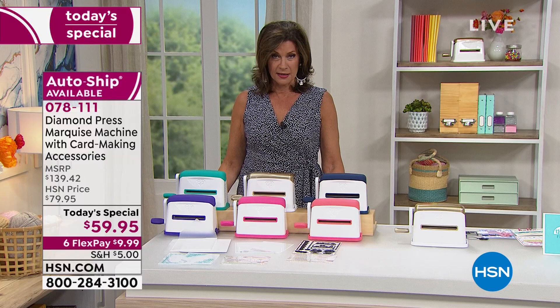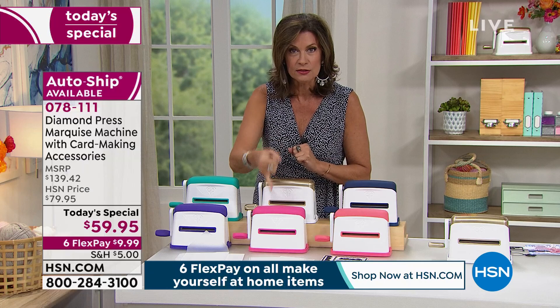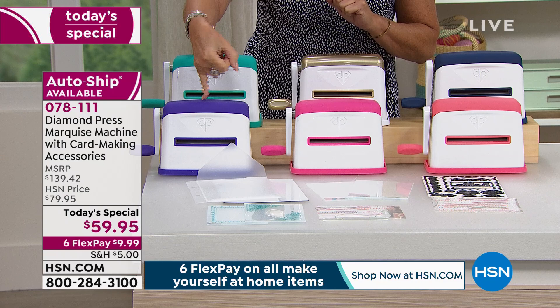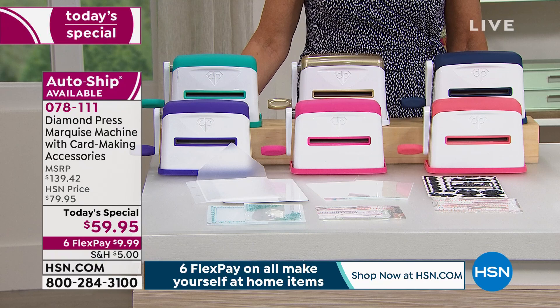Auto-ship is available, but I need to give you a quick update: we have already sold out of the auto-ship in the gold and raspberry. No auto-ship is available in those colors, though you can still do single ship. The purple will be next to go in the auto-ship — I only have just over 200 of those available.